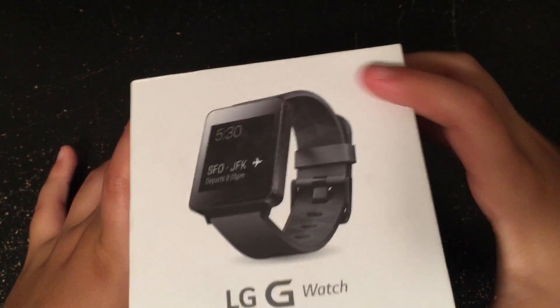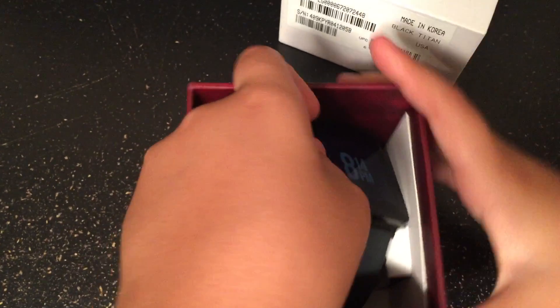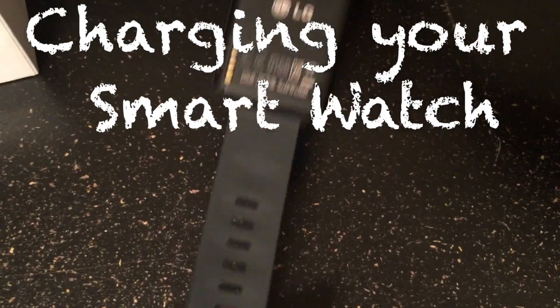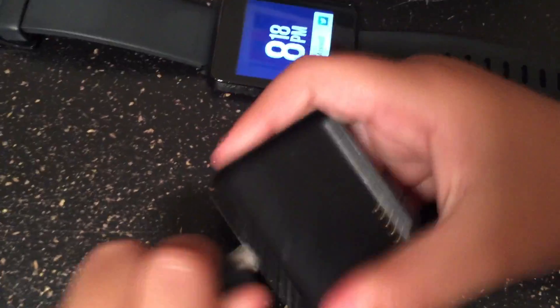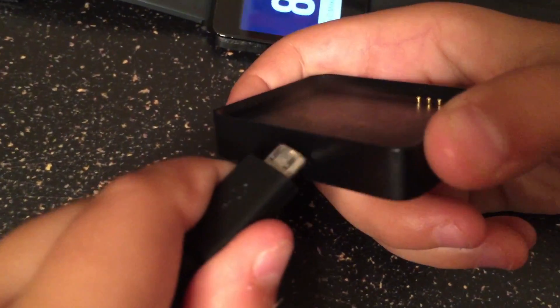Since Cyber Monday I've been using the LG G Watch, but any Android watch is going to be operating just about the same. One thing you have to know about smart watches is they actually have to charge, and for a lot of people this is going to be a new experience because generally you don't have to charge watches.